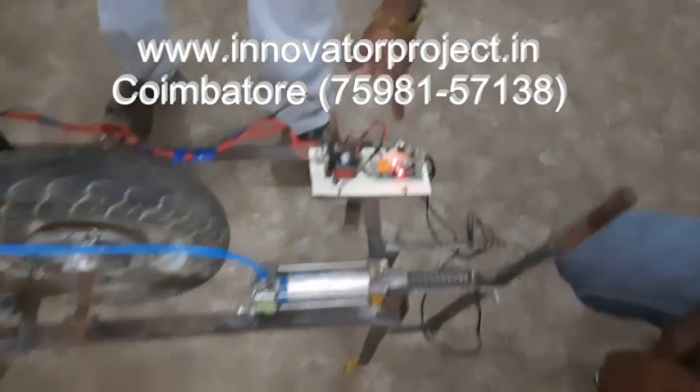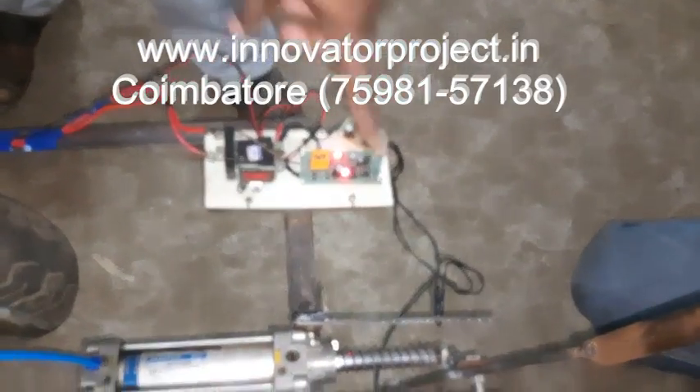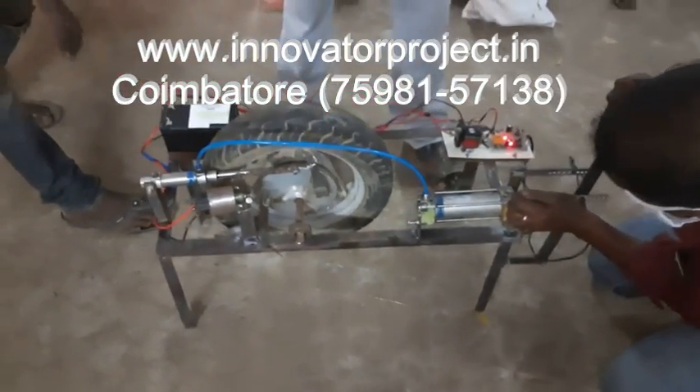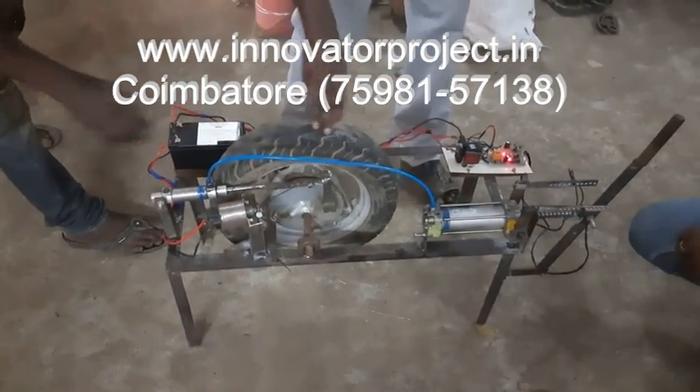Now the two lights will be running. So, normal braking time. This is the normal braking. Normal braking.